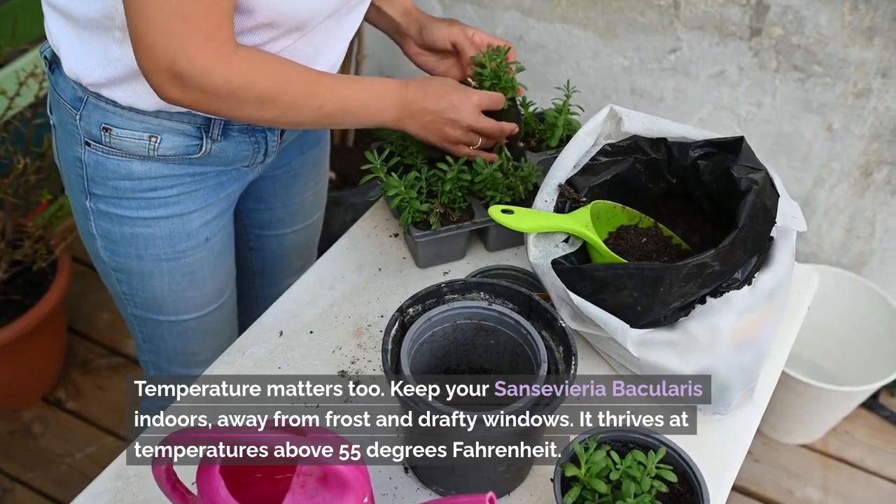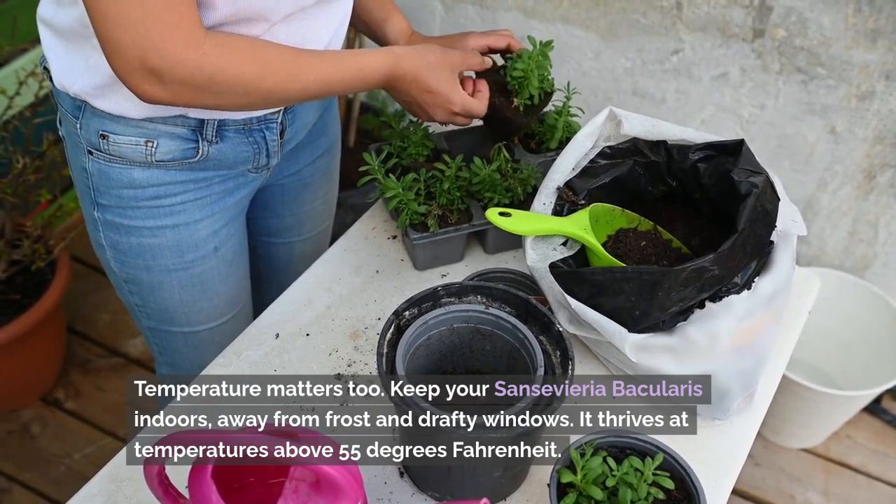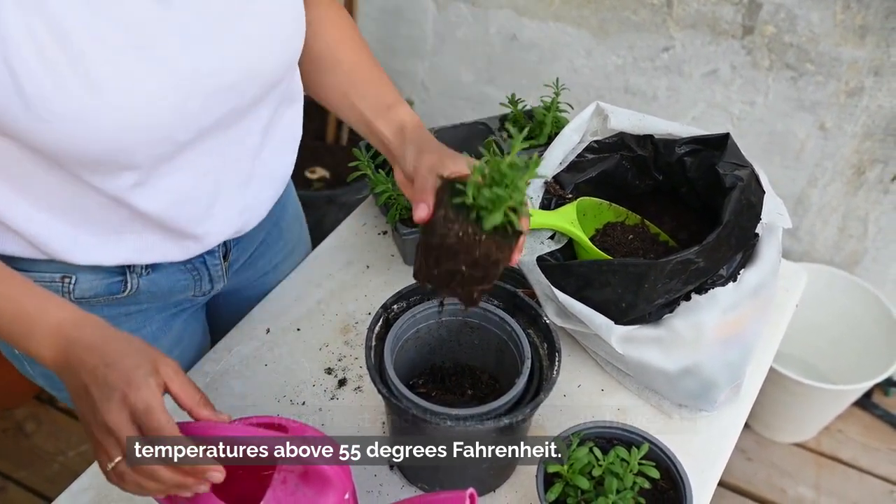Temperature matters too. Keep your Sansevieria bacularis indoors, away from frost and drafty windows. It thrives at temperatures above 55 degrees Fahrenheit.